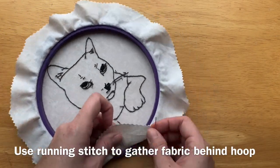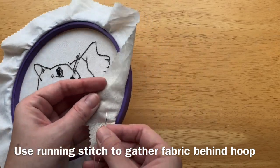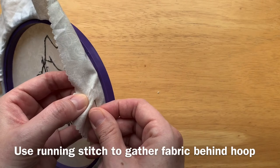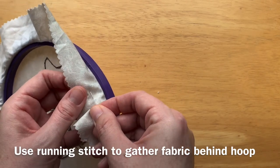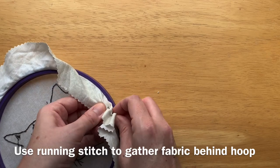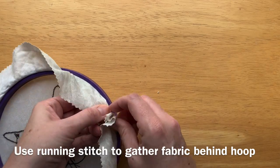Now you're going to do a running stitch through all of this excess fabric. A running stitch is the simplest kind of stitch — you just go into the fabric, about a half inch later come back out, half inch later go back in, and you're going to go all the way around the hoop using this running stitch.